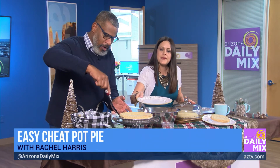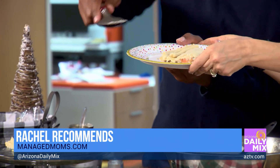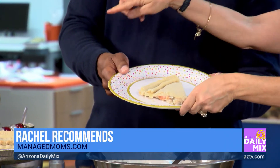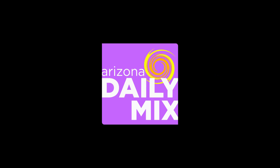Where can they find more information about the comfort food and everything you've got going on? It's managedmoms.com, and I have a column called Rachel Recommends — cooking, recipes, all kinds of good stuff. Here's a fork if you want to try it. Oh my goodness! It's my cheat day, so I've got to give it a try. If you have a cheat day, it keeps you on task. Love it! Thanks for joining us. We've got our cheat day food all set. This is really good.